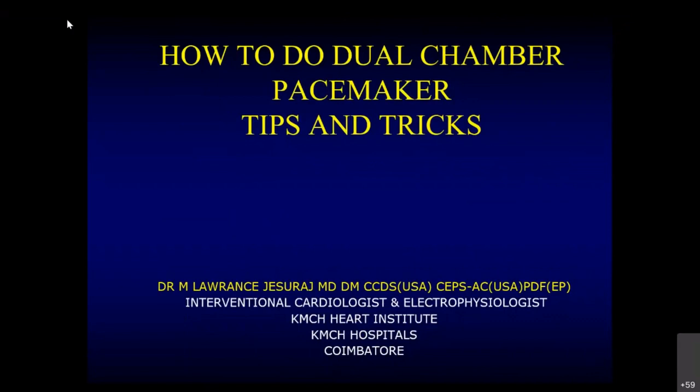Hi, good morning all. Nice to meet you on this Sunday morning. I'll be talking about how we are going to do a normal dual chamber pacemaker. We have a really a mix of very senior people in our audience, so I'll try to make my presentation as useful for both beginners and for people who are already doing a lot of pacemakers.